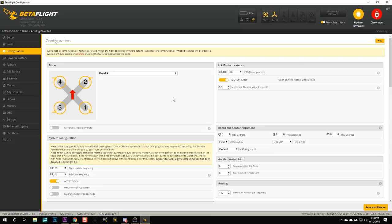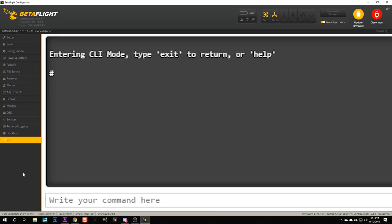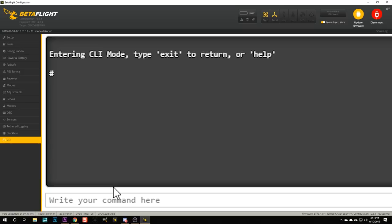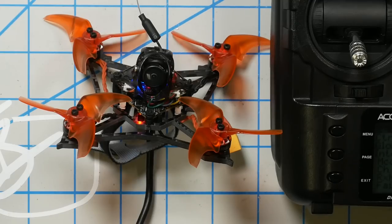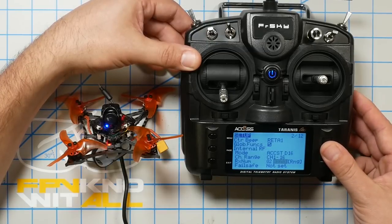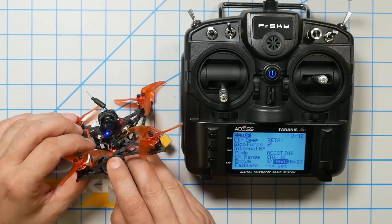If you have a transmitter that supports D8 mode binding, you don't have to make that change. But my transmitter doesn't support D8 and yours may not either. The next thing we're going to do is go to the CLI tab — the command line tab. You can see on the quadcopter there is a blinking red light at the front. I'm going to type the command bind_rx_spi. When I do that and hit enter, you'll see that light go solid red, indicating the quadcopter is in binding mode. I'll go ahead and reactivate binding on the transmitter, and you see the light begins blinking again — that indicates the binding has happened.